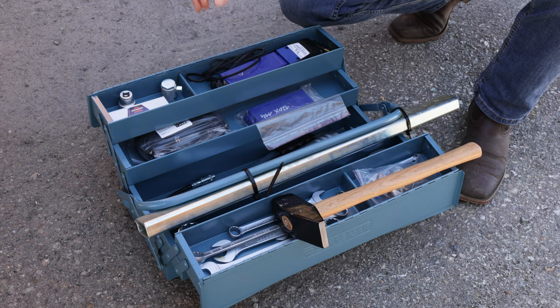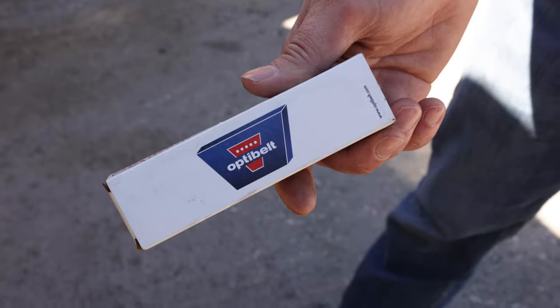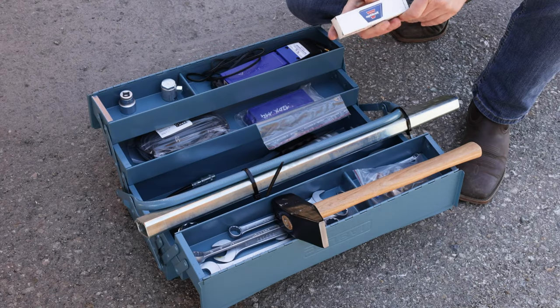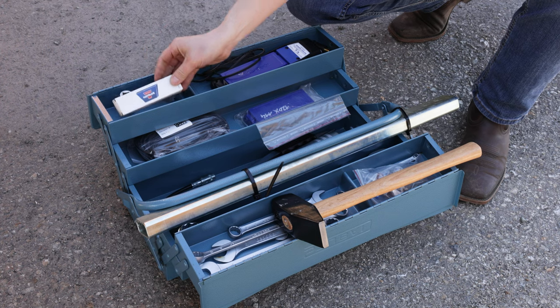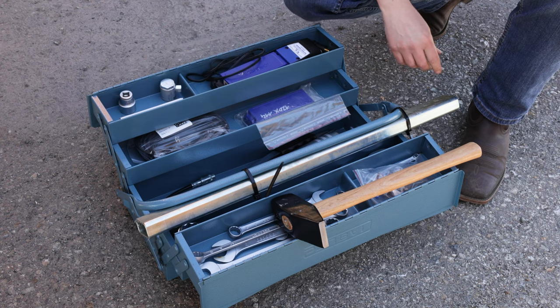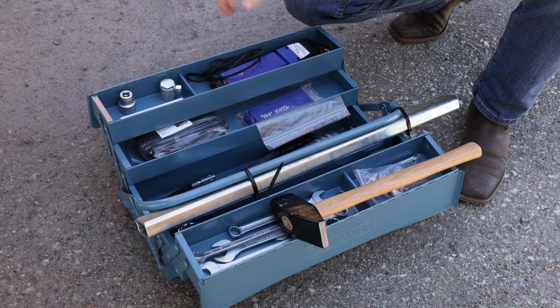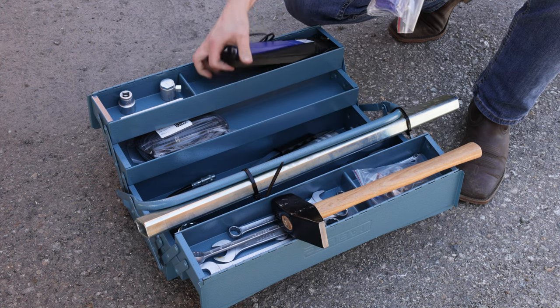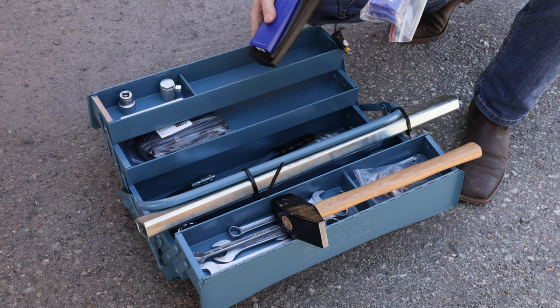Then we've got a special tool to measure your belt tension of the V-belts — those need to be readjusted once in a while. And of course your battery charger, a battery, and also a spare battery.